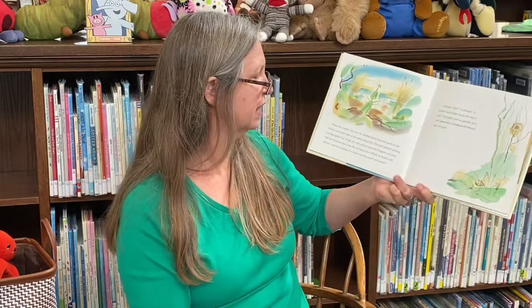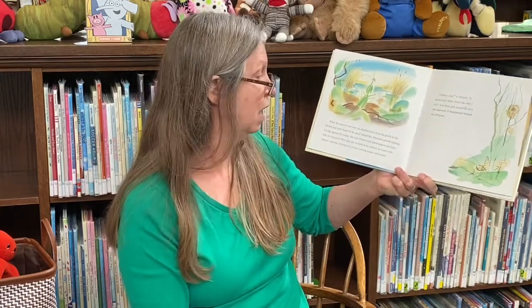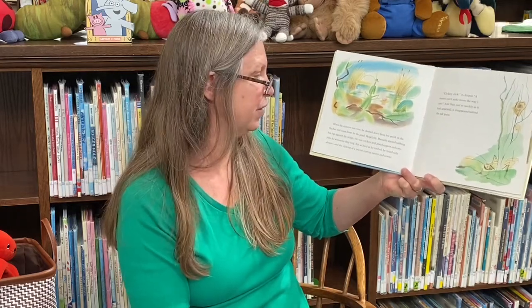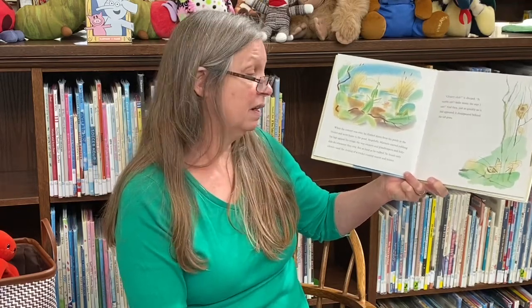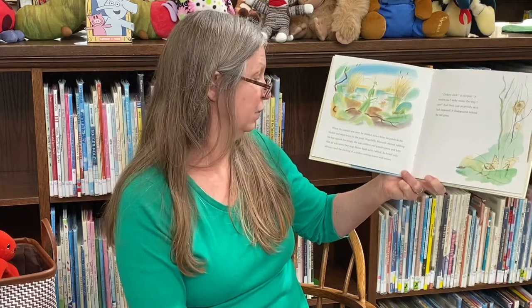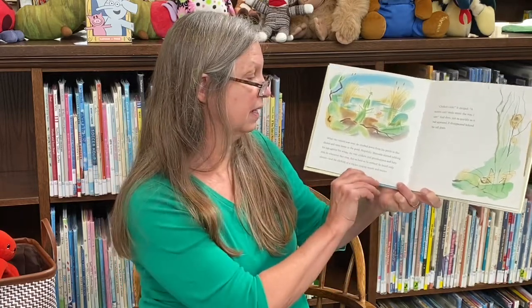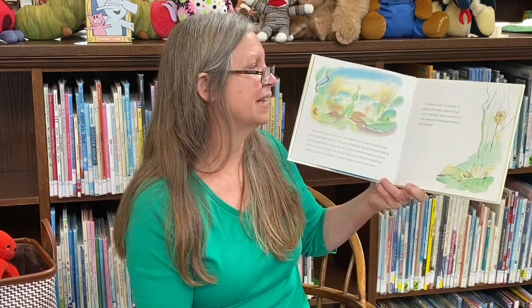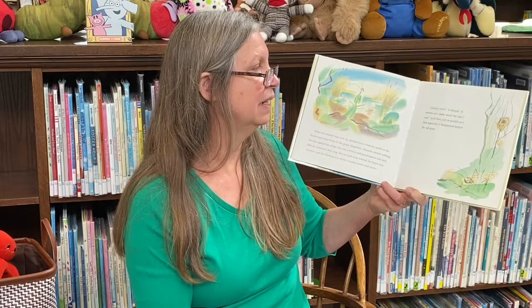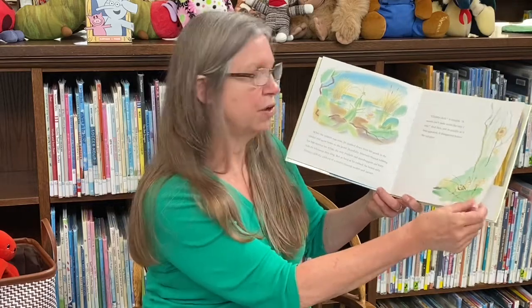When the concert was over, he climbed down from his perch in the thicket and went home to the pond. Hopefully, Manuello started rubbing his legs and his wings, the way crickets and grasshoppers and katydids do whenever they sing. But hard as he rubbed, he heard only silence and the clicking of a cricket coming nearer and nearer. Clickety-click, it chirped. A mantis can't make music the way I can. And then just as quickly as it had appeared, it disappeared behind the tall grass.